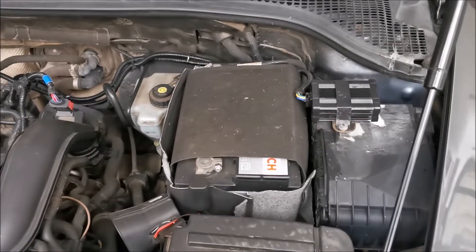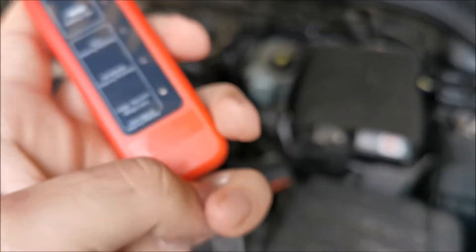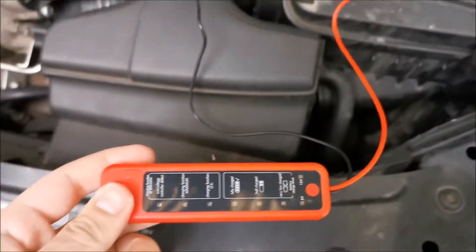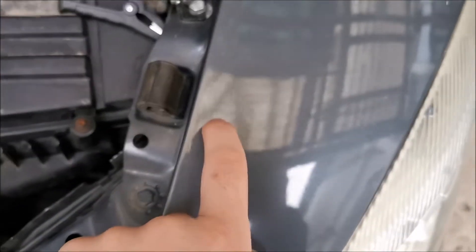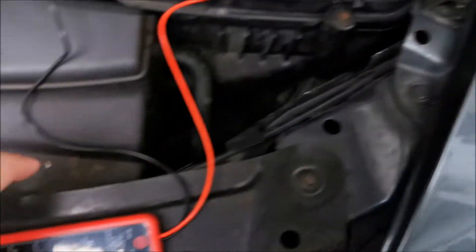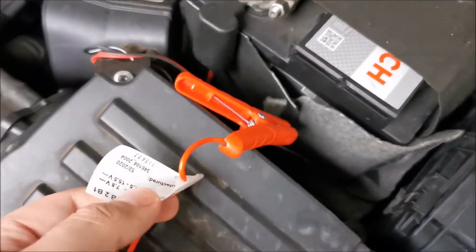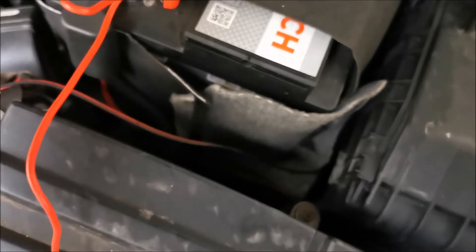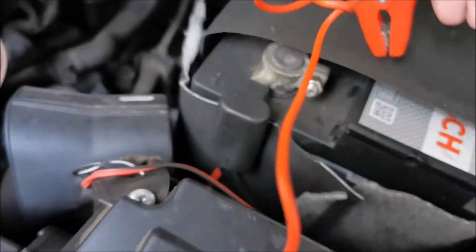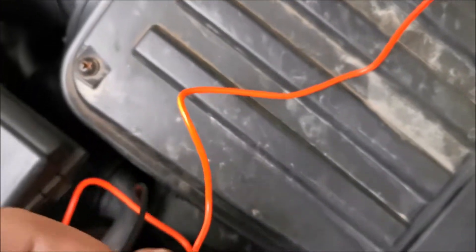Let's test the battery on my father's Octavia. First peel the protective film off so we can see the display better. Attach it to the car with the magnet — it's a strong magnet, be careful not to put it on painted surfaces with dust as it can scratch the paint. Connect the positive clamp first, then the negative.